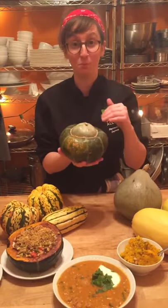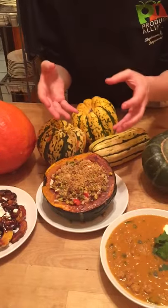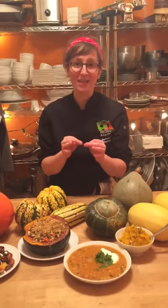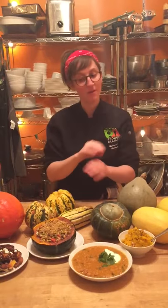What I've done here is I've roasted half an acorn squash and stuffed it with sausage and kale, with a little bit of breadcrumb topping. It's absolutely delicious as a starter, or you can even do a vegetarian main and stuff it with vegetarian stuffing. Very delicious.